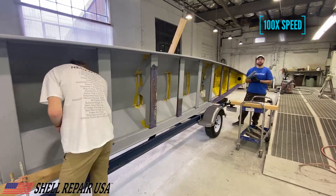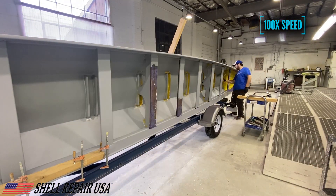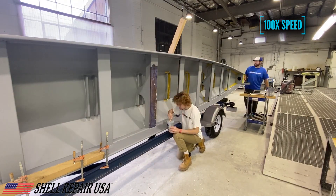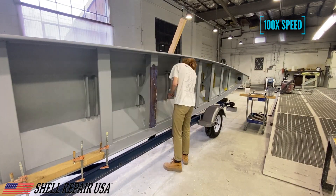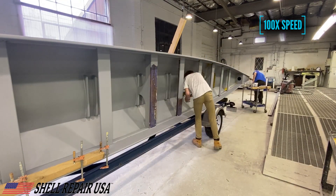All of the products we got to do this boat we purchased from Jamestown Distributors, and they're not a sponsor of our video but they are a big help to us — we buy a lot of things from them. I'd like to give a shout-out to Tom Corey over there at Jamestown Distributors for helping us out.